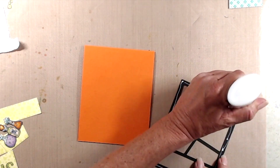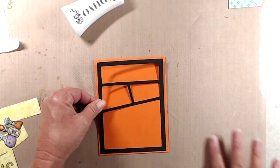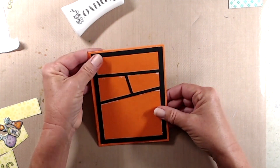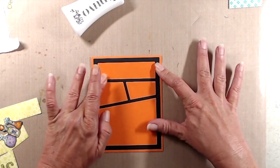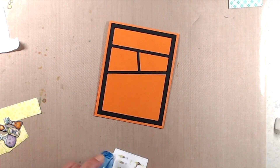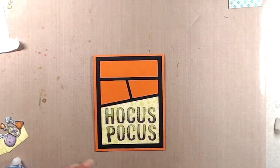To finish up the card, I created a card base from orange cardstock — it's a top-folding A2 size note card. I did die cut the Wonky Window with black cardstock for my frame. I used liquid glue to adhere that to the front of the card, and then used my tape runner to fit the rest of the pieces back into the frame.